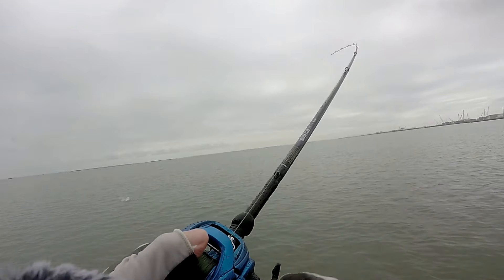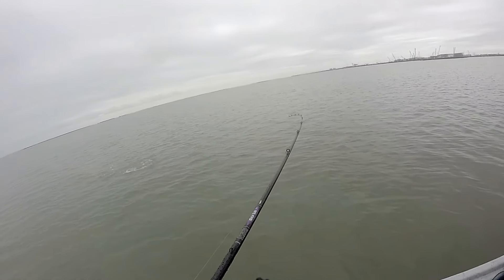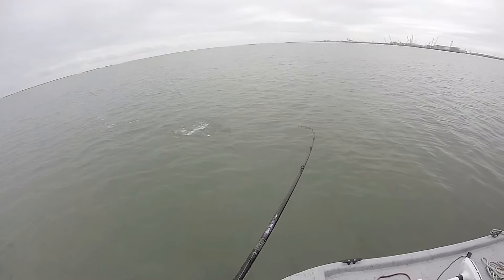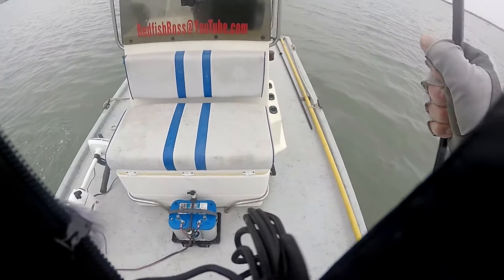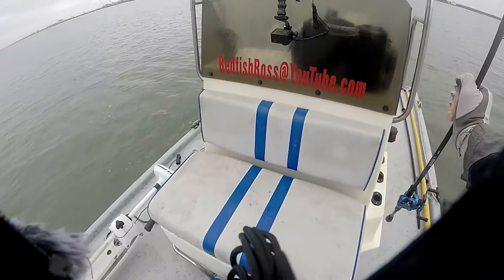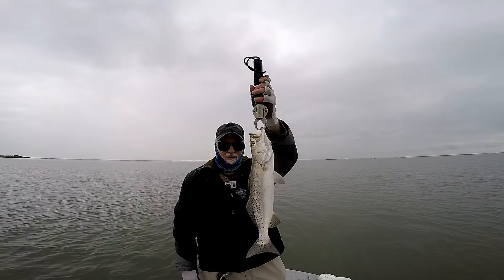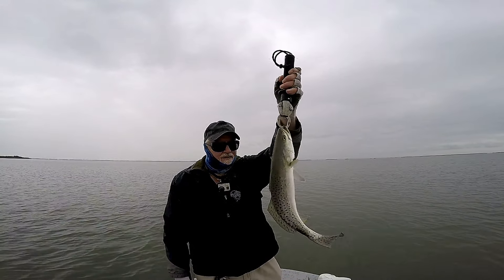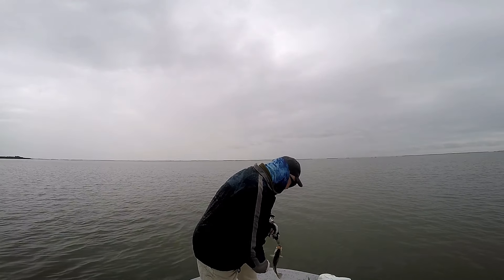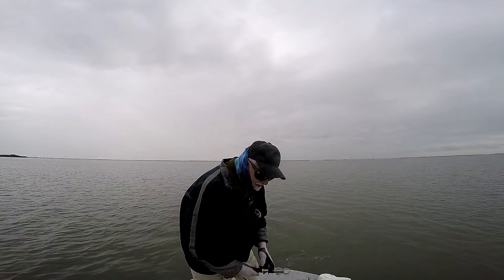There he is — oh, that's a good one! Come here, Wendy, come talk to daddy. There's a nice one. Speckled trout, speckled trout. Have a good day.